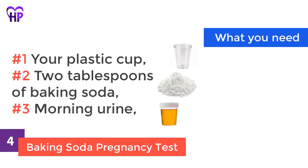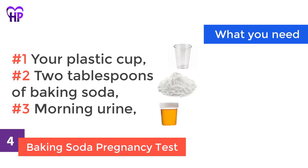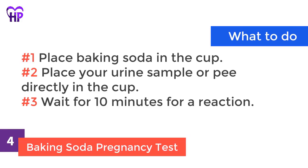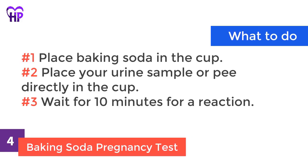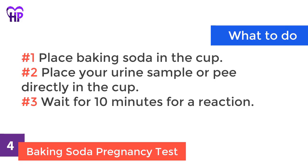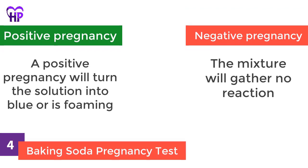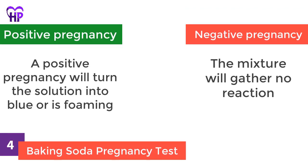Baking soda pregnancy test. What you need: your plastic cup, two tablespoons of baking soda, and morning urine. What to do: place baking soda in the cup, then place your urine sample or pee directly in the cup. Wait for 10 minutes for a reaction. Positive pregnancy: the solution will turn blue or is foaming. Negative pregnancy: the mixture will gather no reaction.